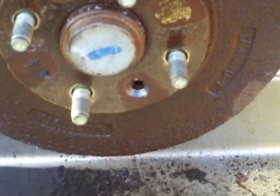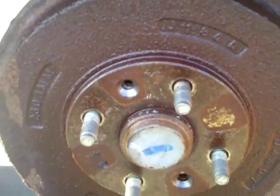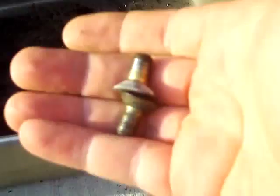First thing you do is take out the two bolts that are going to be in that hole and that hole. Already got them out right here in my hand.